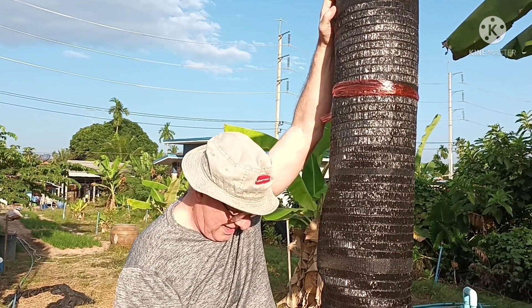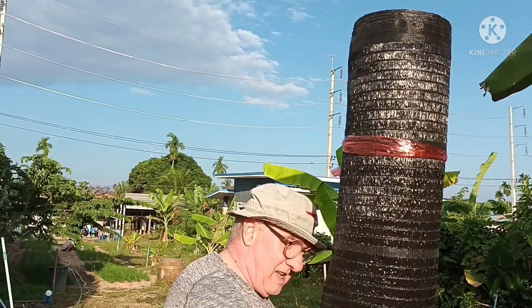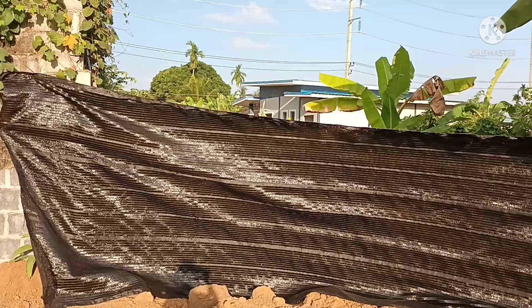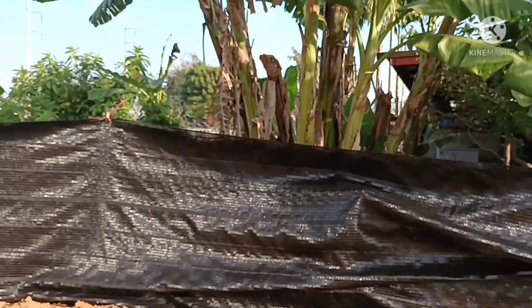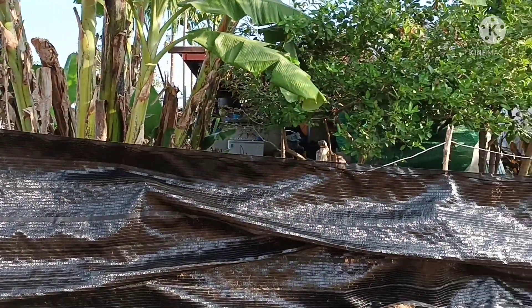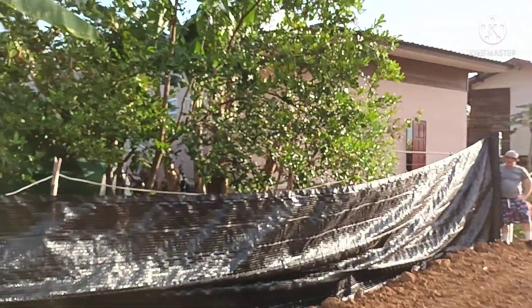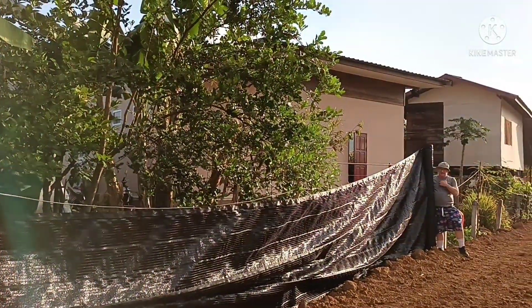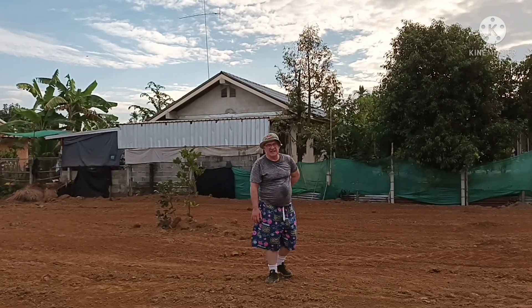Are you ready? Then we'll lay it down and roll it out. Okay, everything okay.